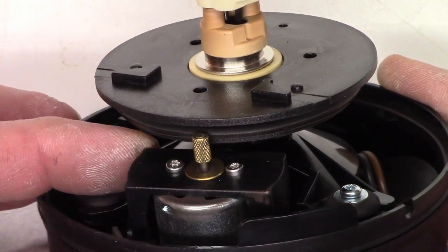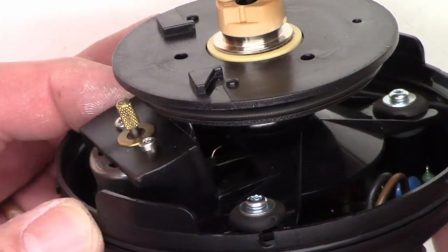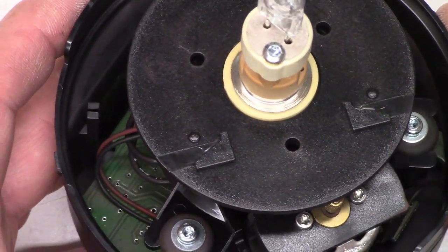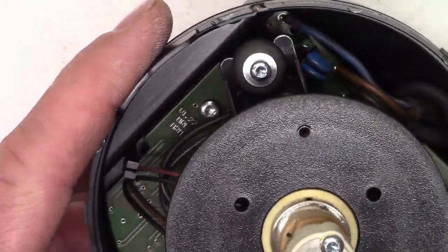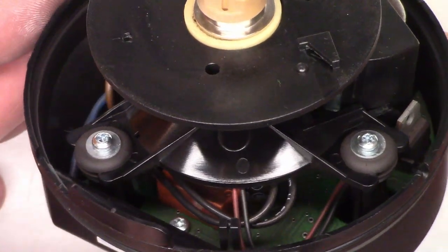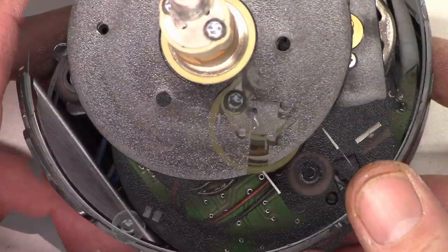And it is spring loaded — hard to see where the spring is, but there's the hook and the spring hiding back underneath there. Let's go ahead and take out these screws — Torx again, wonderful. Thank you, Allen Bradley. Remember, you can buy better than Allen Bradley, but you certainly cannot pay more.